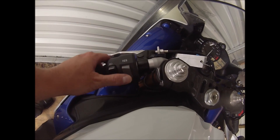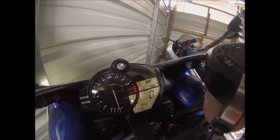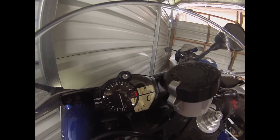To access different settings, you use the switch here. If I press up, you'll see I'm now at five, four, three, two, one. Setting one provides the least amount of control, which means if you start to spin, it's not going to do much regulating of that engine power.